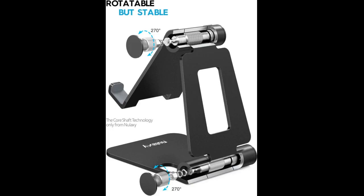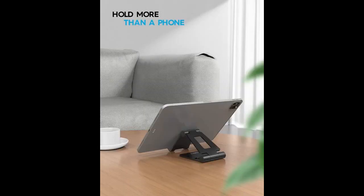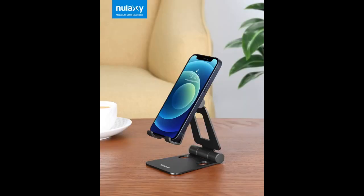You can tell a product is good when you buy one to use at work and then you decide you need another one to use at home. That's my experience with this stand at least. It's heavy and a great build quality, with plenty of viewing angles and rigid enough that even a heavy device won't move the angle you set it at. The rubber feet on the bottom and the holders easily grip desk surfaces and protect your device from the metal parts of the stand. All in all it does exactly what you'd need it to and it's a great price.